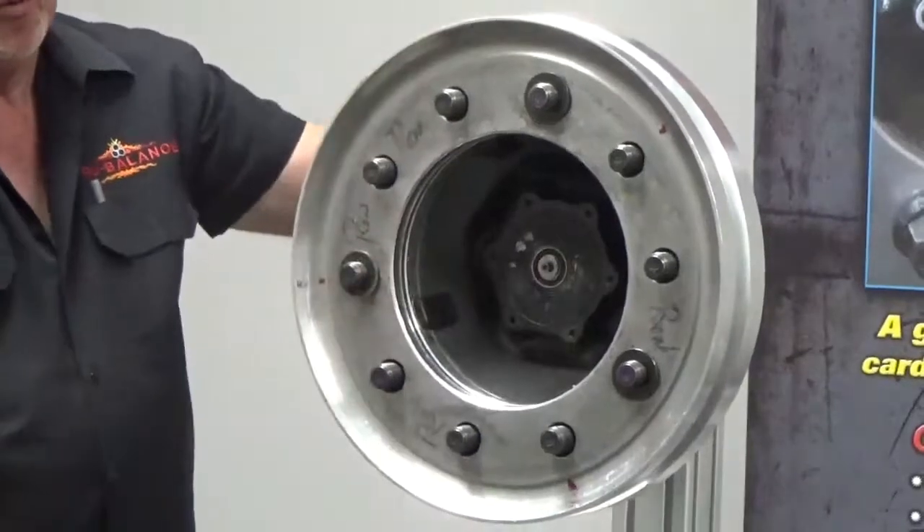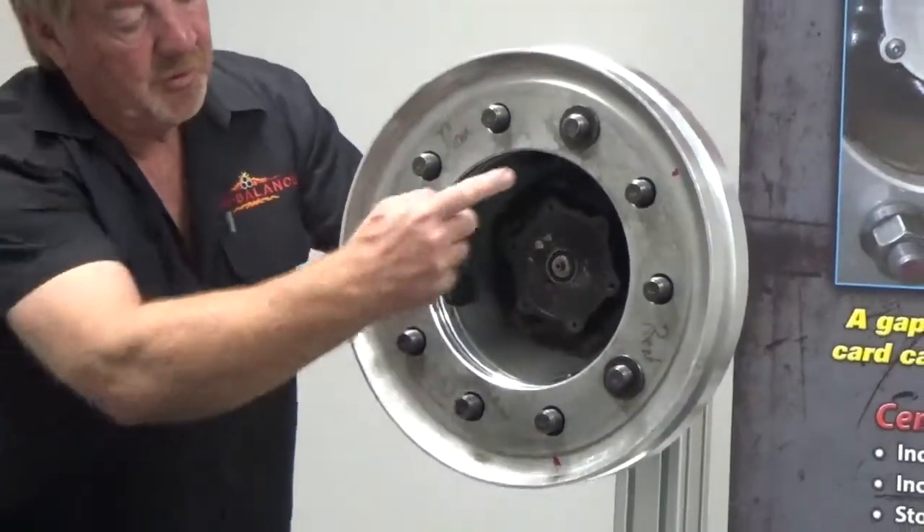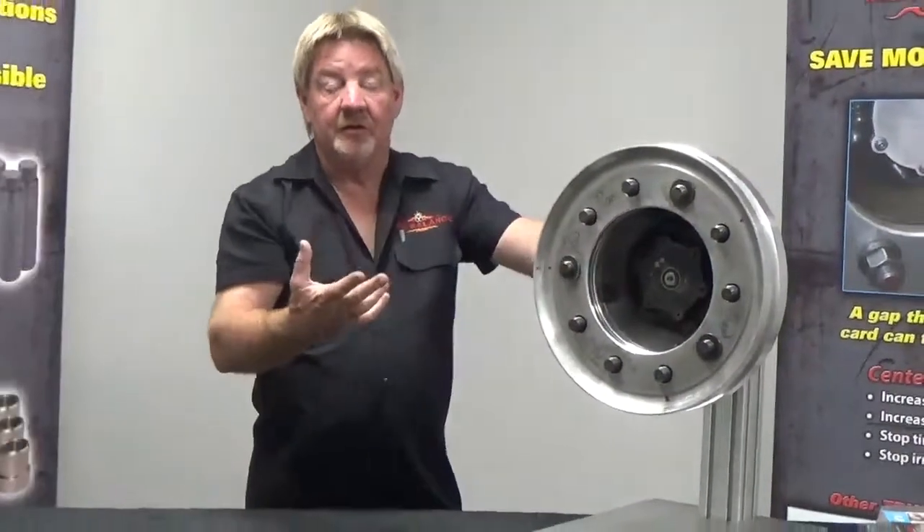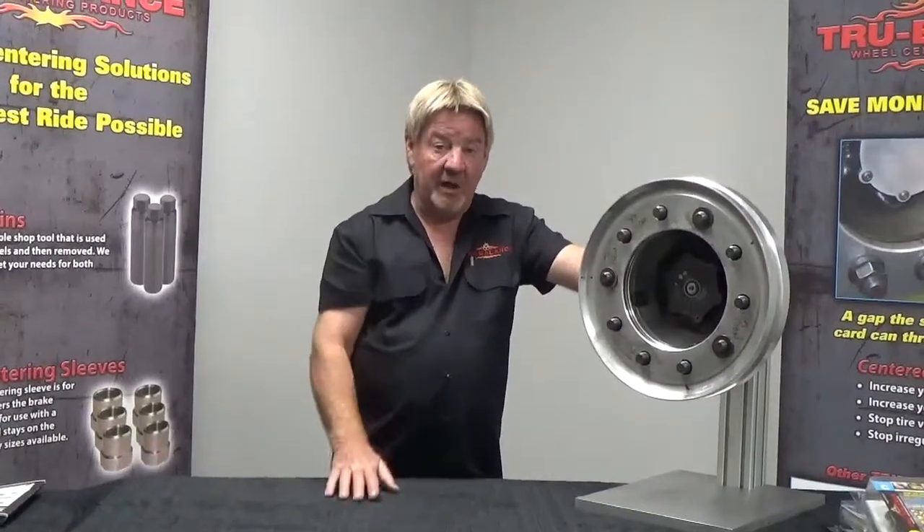At this point we'll pick up our flange nuts, put our lug nuts on, and snug up our 12, 4, and 8 first. Then we can go around and torque all our lug nuts to the proper manufacturer specs.